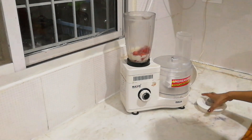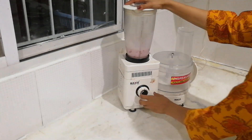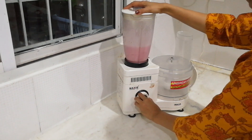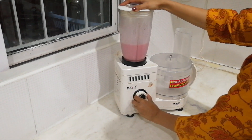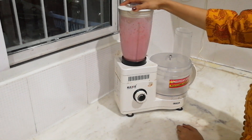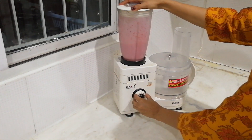Now we close the jar and turn on the mixie. Don't run it continuously all at once as it may curdle the smoothie. So we pulse it — on and off, on and off. I've done this two to three times.